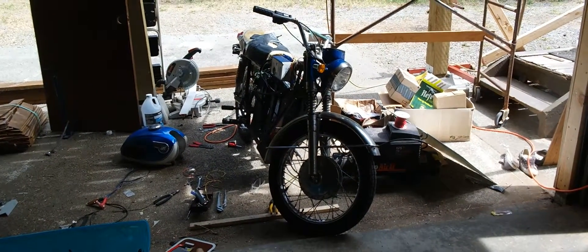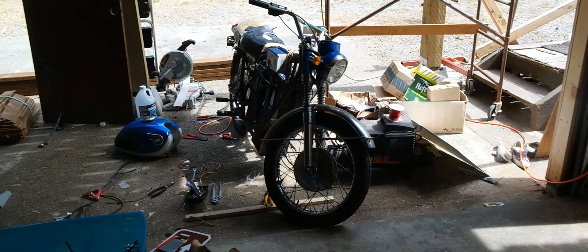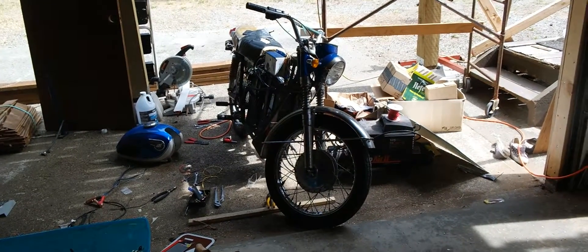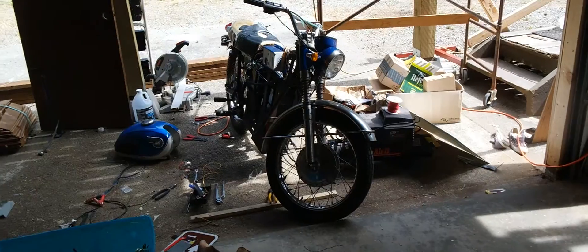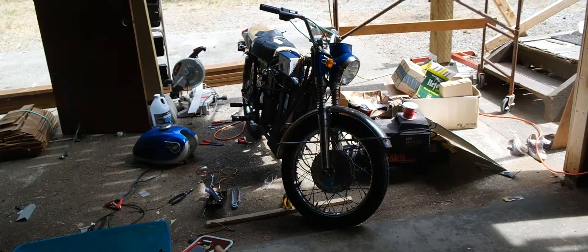Hey there YouTube. This is going to be my first video. What I've got here is my electric conversion of a 1967 Kawasaki A1SS. I bought this here a couple months ago specifically just to convert.